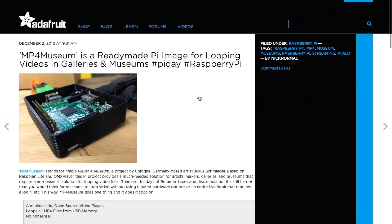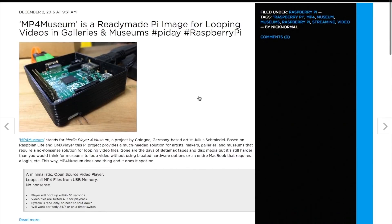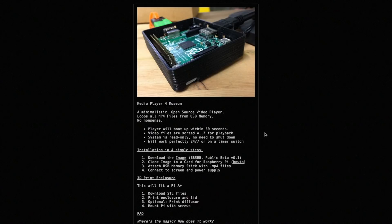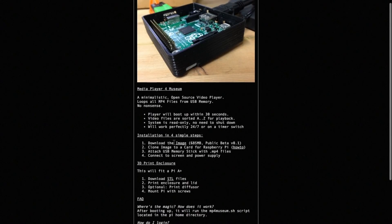Finally, if you've ever wanted to configure a Raspberry Pi so that it just plays a loop of videos — maybe for a museum installation or an office waiting room — the Adafruit blog has pointed me to the mp4museum.org project, which does exactly that. This is just an SD card image pre-configured to play any videos on an attached USB drive in alphabetical order. It boots up and automatically plays through the videos on loop until you turn it off.